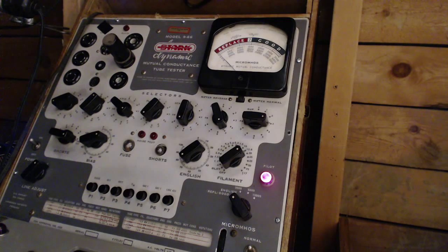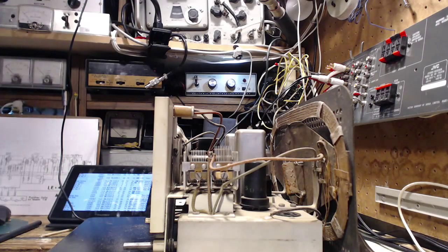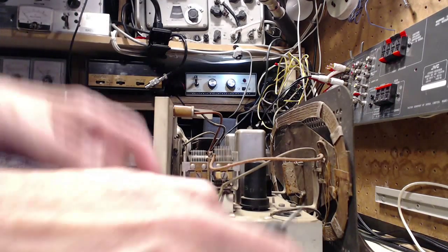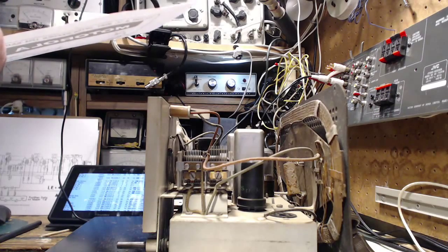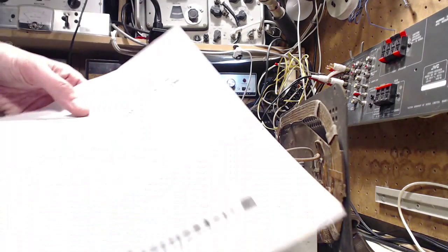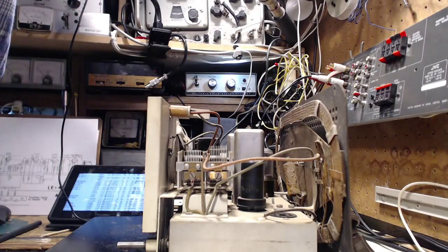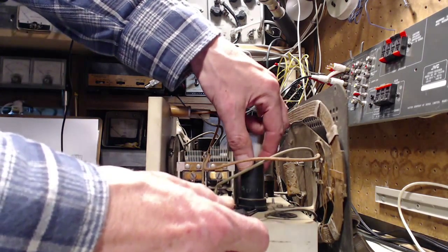The next tube to test is the 12BA6 in a metal can format - I don't think I've ever seen that before. Wait a minute - oh, for crying out loud, I grabbed the wrong schematic. I was going to say, a 12BA6 in a metal can - never heard of that. Okay, next one is the 12SA7. Let's look at the right schematic - that would help.